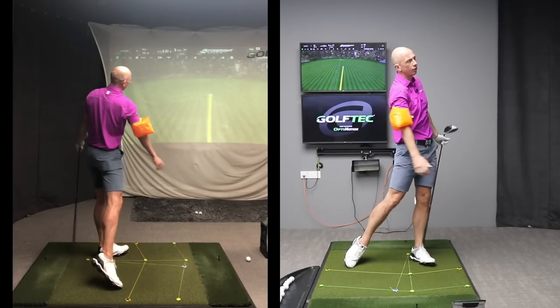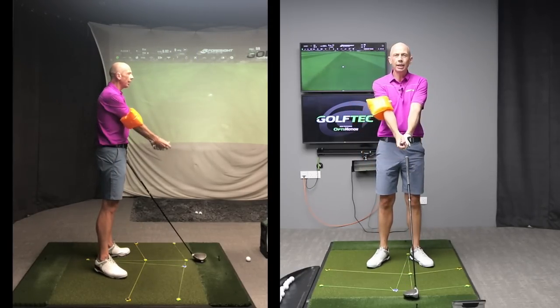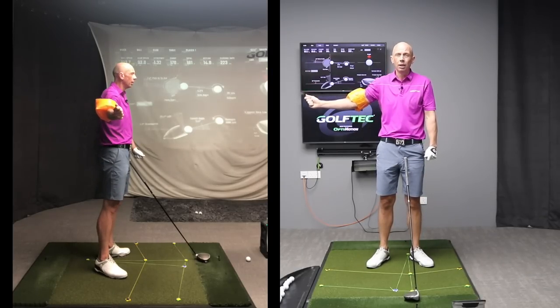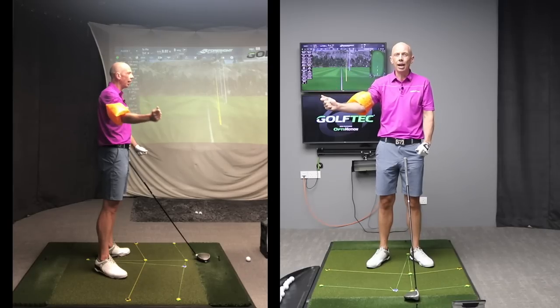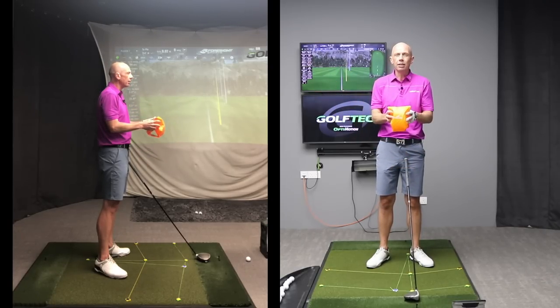There she goes — doesn't get any better than that! If you want straight arms in the golf swing, you need to think about your right arm or trail arm being straighter than it currently is. If you need a bit of extra help feeling what that looks like, get yourself one of these, stick it on your arm, and get a really good sense of what the right amount of trail arm bend actually feels like.